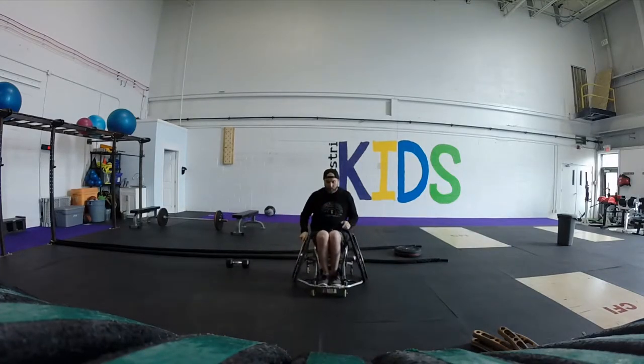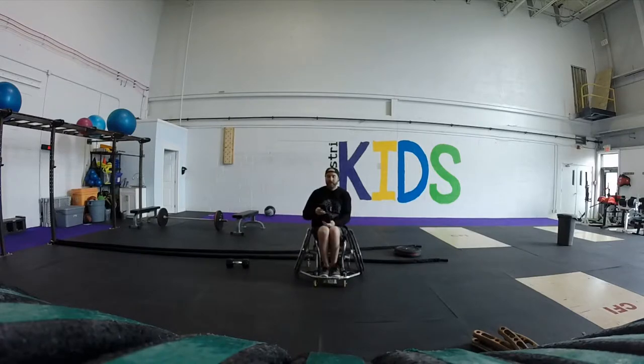Alright, WOD number 3, the final WOD, is a chipper — a 17-minute AMRAP chipper.